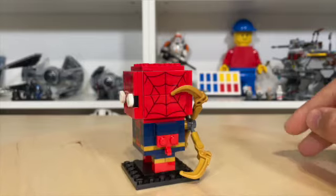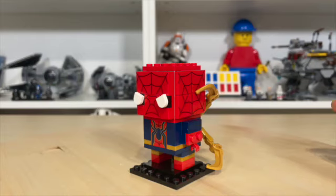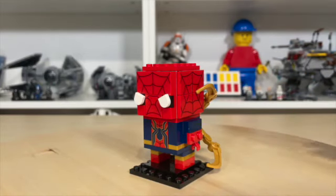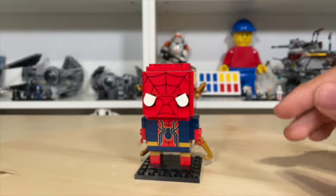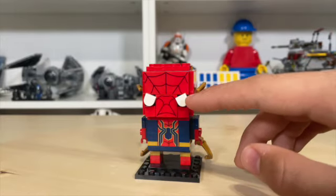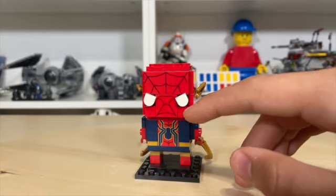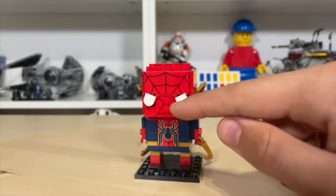I do kind of wish they did the top of the head like that as well, because it would have been pretty nice having those printed pieces there — that would have been really cool. Instead of the regular Brickhead eyes, we actually just have these really cool 1x1 quarter round tiles that are flat with a small curve.